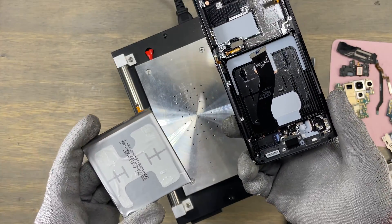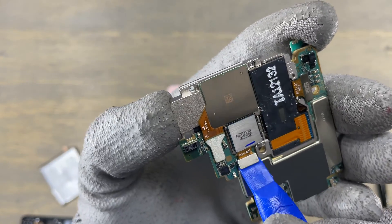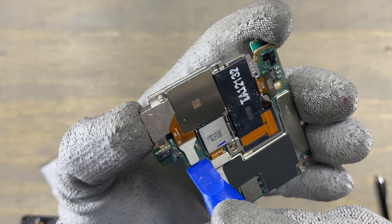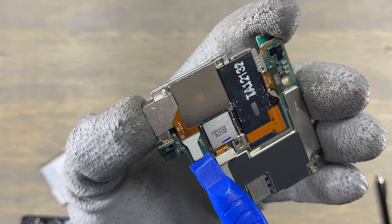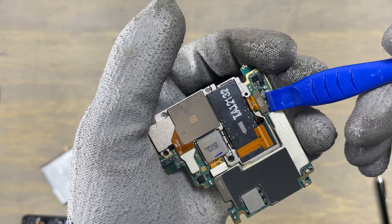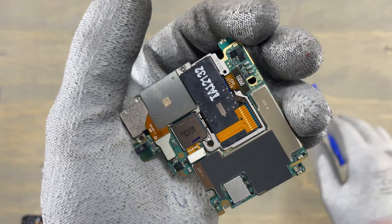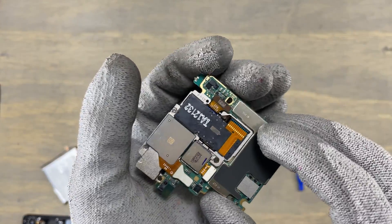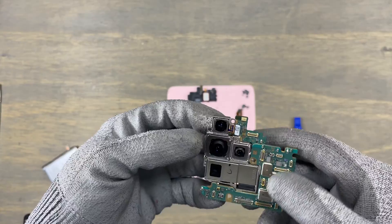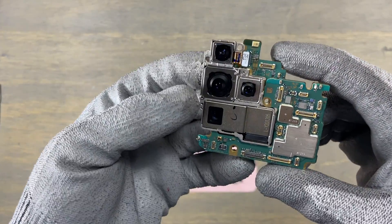We have removed the final component — but not so fast. We need to remove the quad camera from the motherboard. We have to disconnect four flex cables to remove the quad camera. Make sure you do not touch the lens of these cameras. You do not want any fingerprint or dust on the cameras.